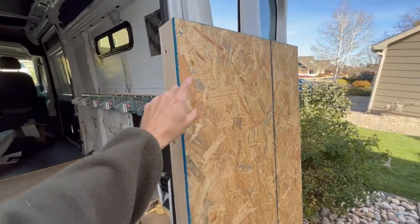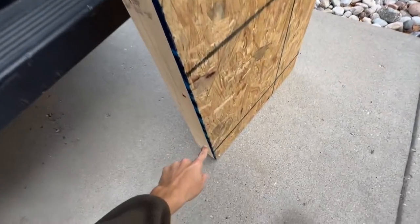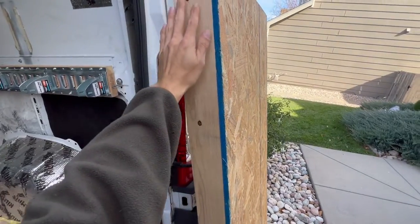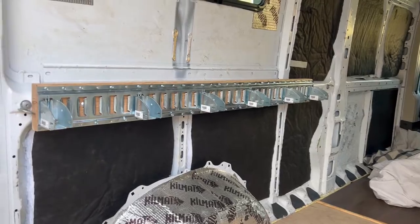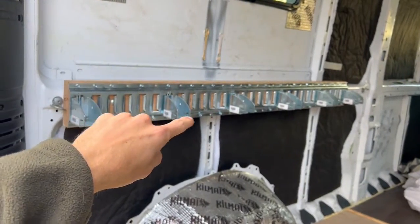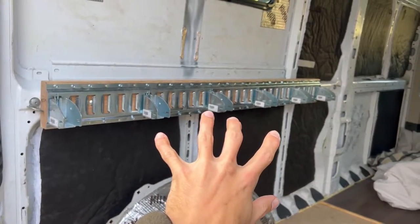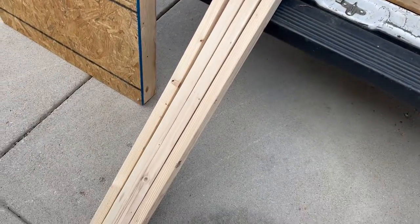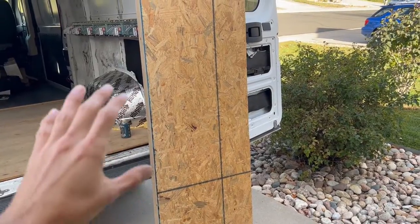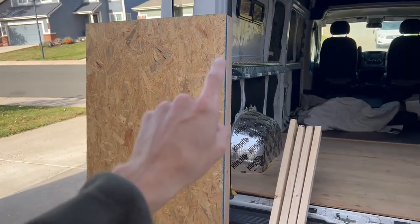Once your plywood is cut you're going to use self-tapping screws — I only did three: one at the top, one in the middle, and one at the bottom. The small piece of plywood is going to be attached into beam A and the big piece of plywood is going to be attached into beam F. To recap: you should have four carriage bolts attaching the piece of wood into the van, an E-track onto the piece of wood, and six sockets for the E-track on each side. You should have four 2x4s cut from socket to socket, and a small piece of plywood attached to a 2x4 and a big piece of plywood attached to a 2x4.